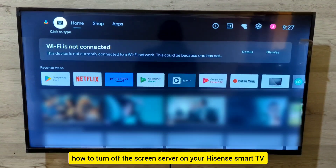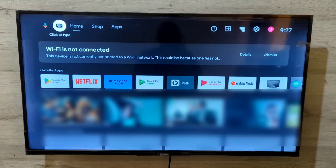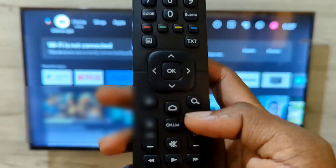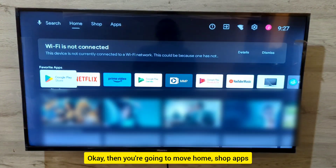Let's learn how to turn off the screensaver on your Hisense Smart TV. What you're going to do is press the Home button on your TV remote — this Home button right here. After pressing it, you're going to have this interface on screen.